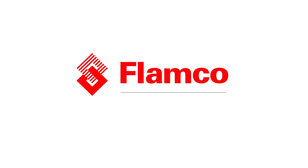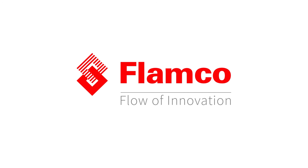For more information please visit our website or contact your local Flamco representative. Thank you for watching.